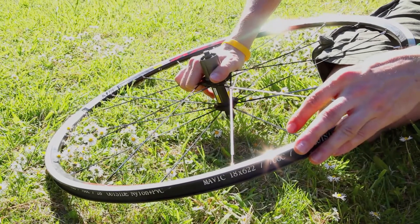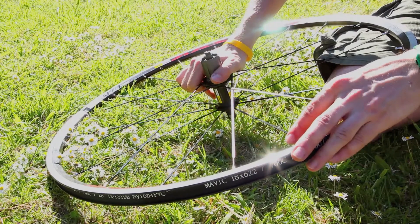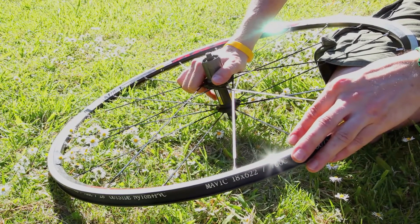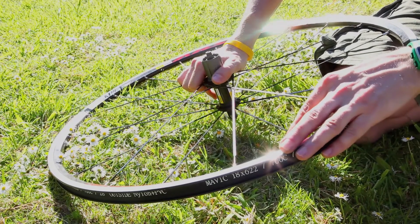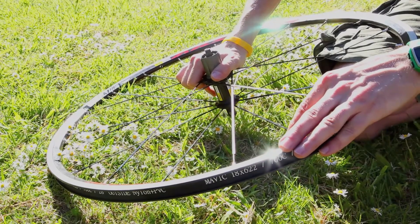This is your standard clincher wheel — they're the most commonly used. They range from your real basic entry-level stuff all the way through to your super pricey wheels. They're used in conjunction with a standard road tyre and inner tube.